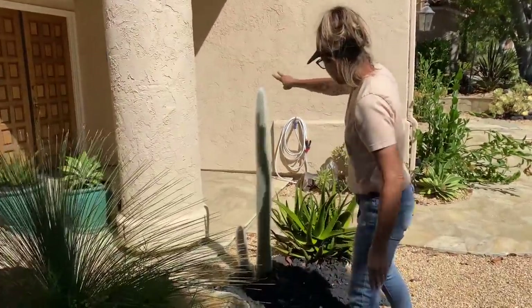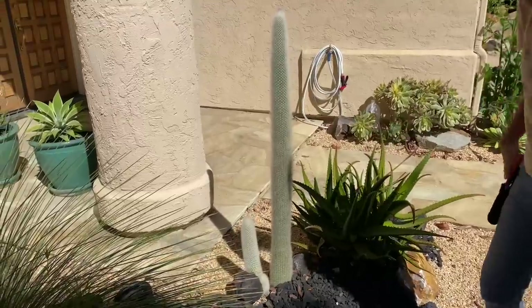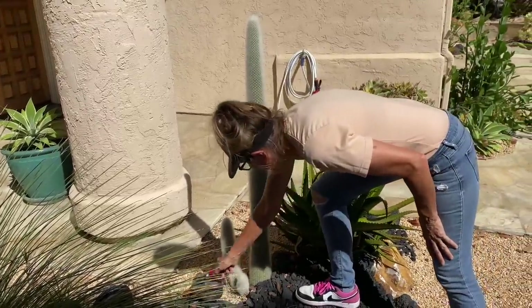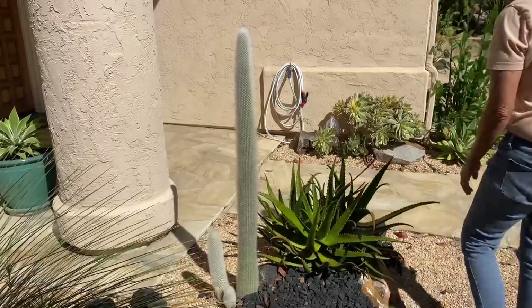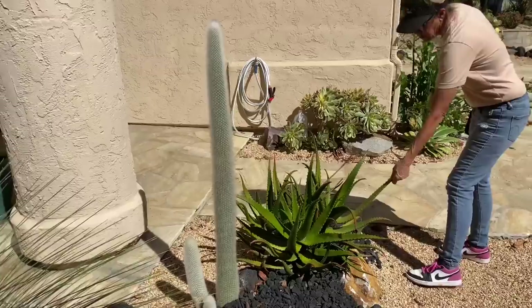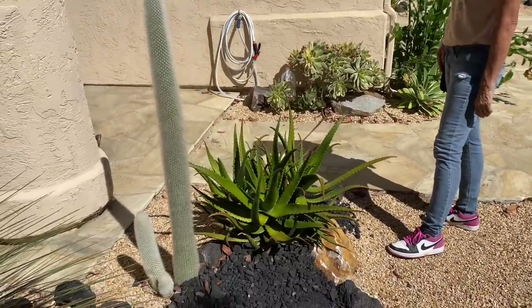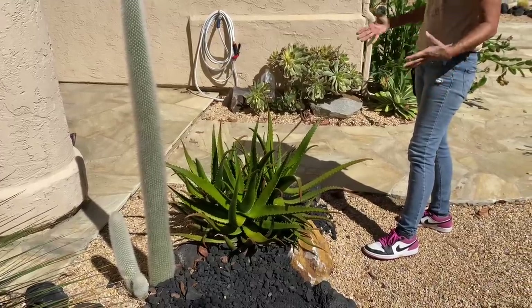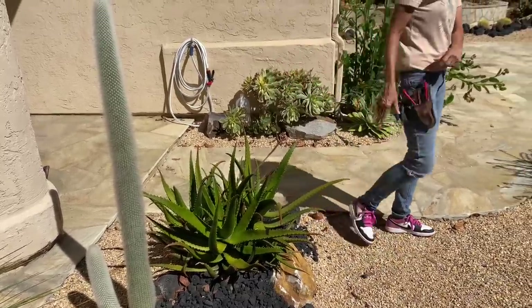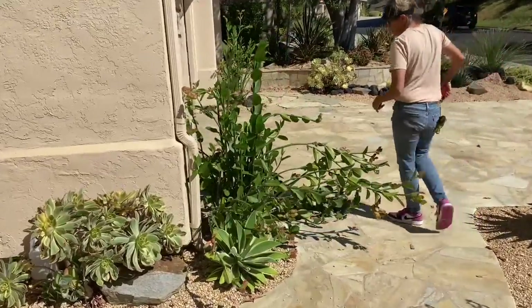The Salisto cactus Straussii looks fantastic. These are Aloe cameronii — also look terrific. We'll likely dig these out, cut them off, and reset them so they'll turn red. And because this is a bush aloe, I want to control the size of this plant.